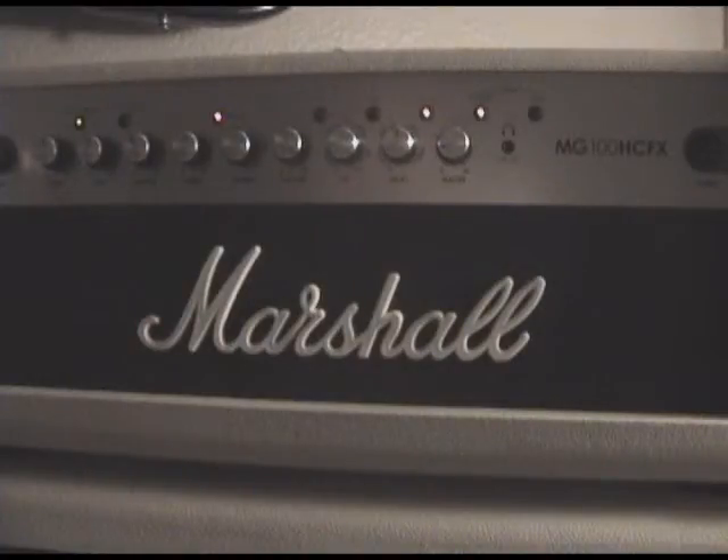This is going to be a little playing through the clean channel on this amp — here we go. And this is the crunch setting on the amp. I use it for a classic rock type stuff — here's a little example of it.